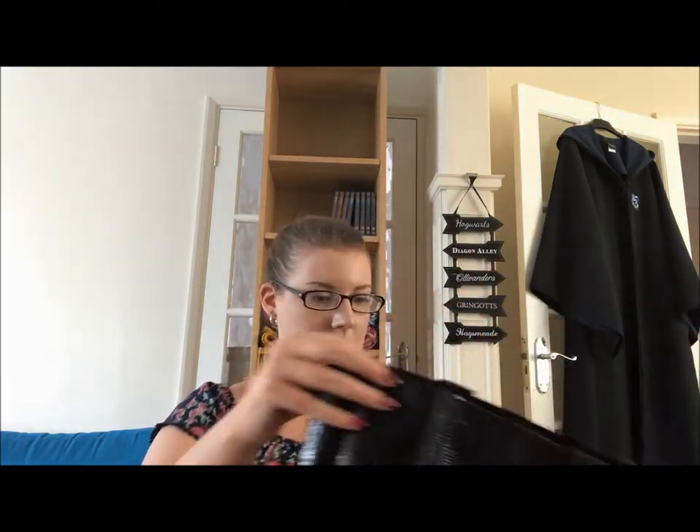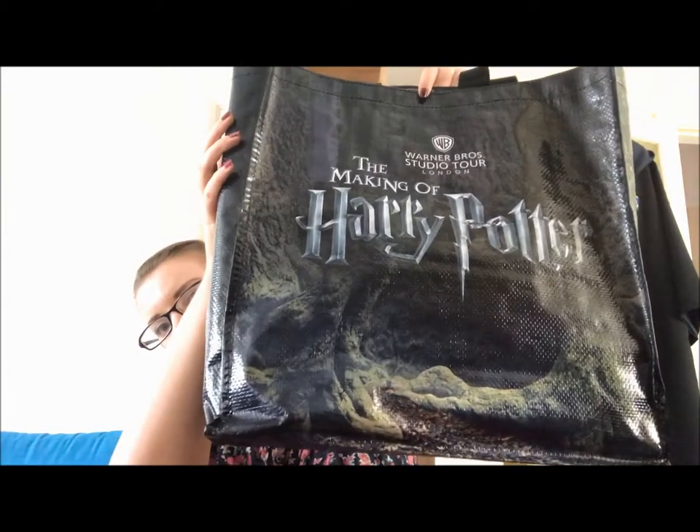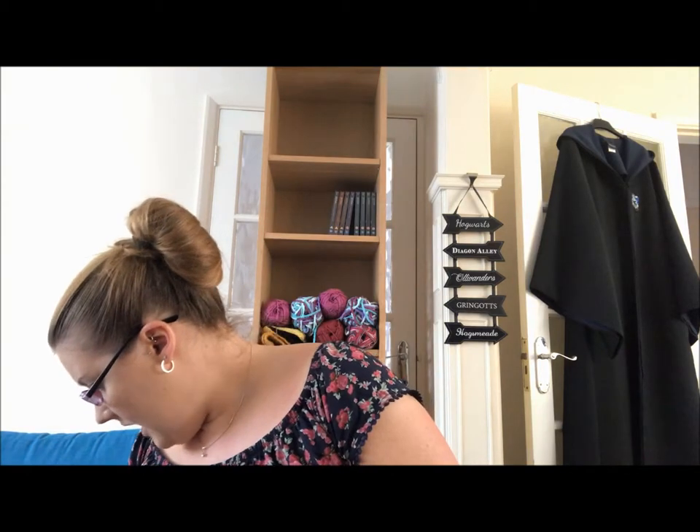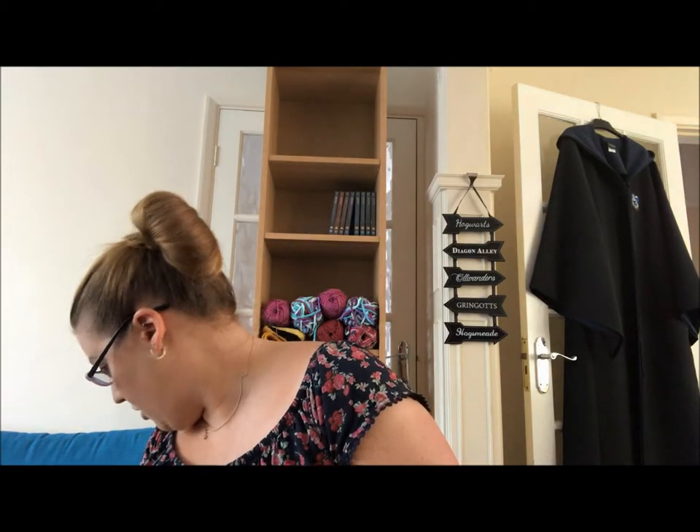That's what I got from the studio tour — they gave it to me in a special Forbidden Forest bag. When I went on the Wednesday to MinaLima, just down the road you've got Forbidden Planet. I went in there and bought a mini pop vinyl of Hermione — it's a Hermione Granger pop vinyl keyring for $6.99.